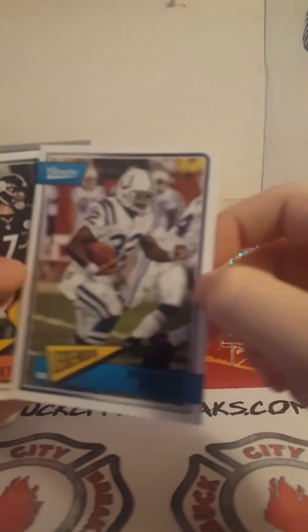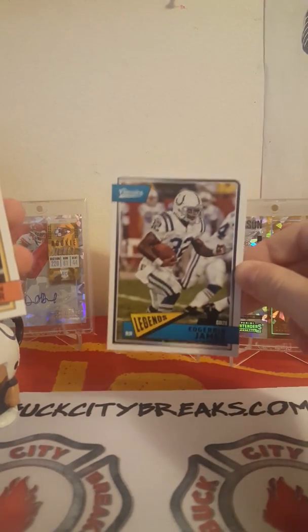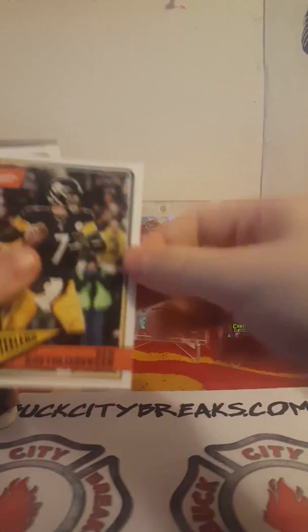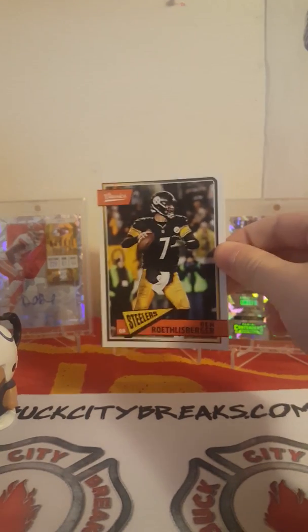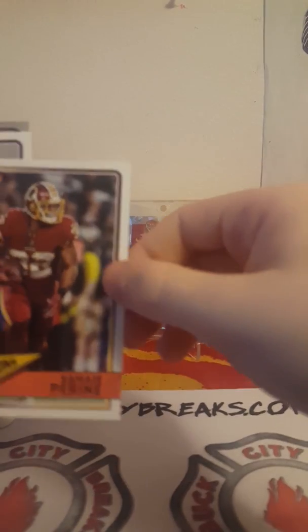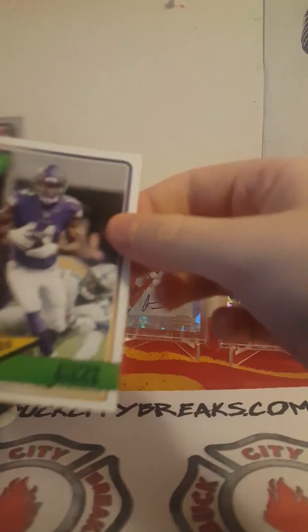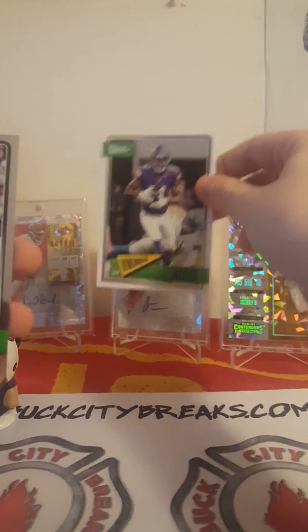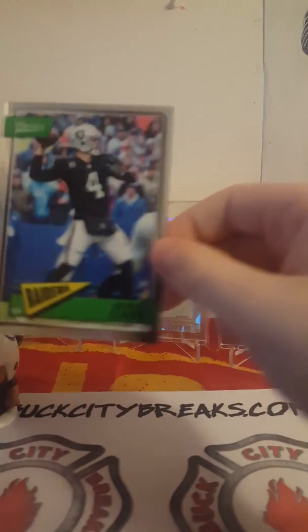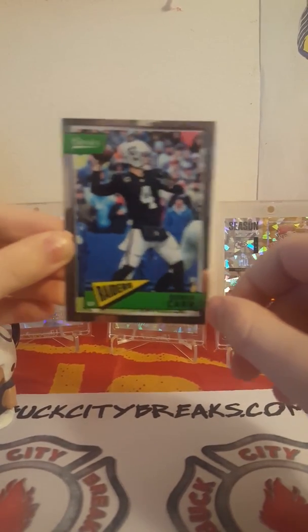Danian Thompson. Ben Roethlisberger. Hold on — Cruz, what's going on buddy? Samajay P. Ryan, Stefan Diggs. And our chrome card is — Kedrick! There you go, your chrome card!